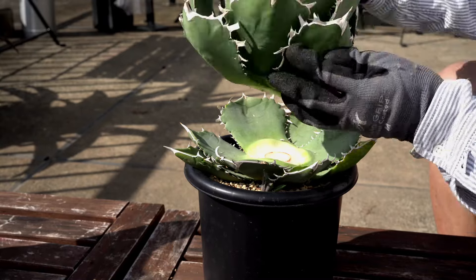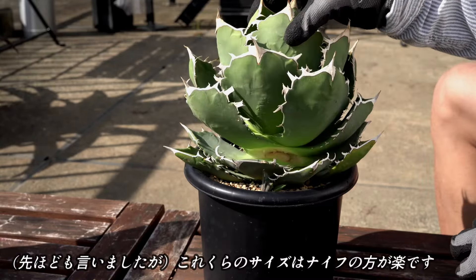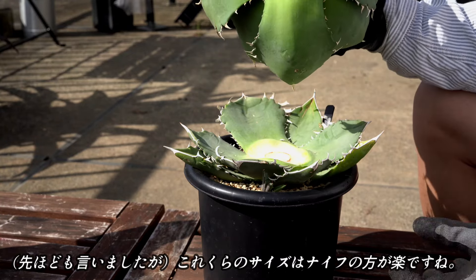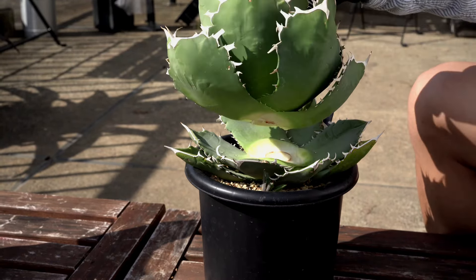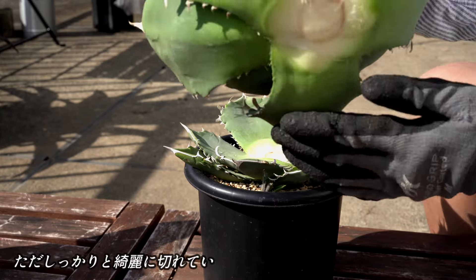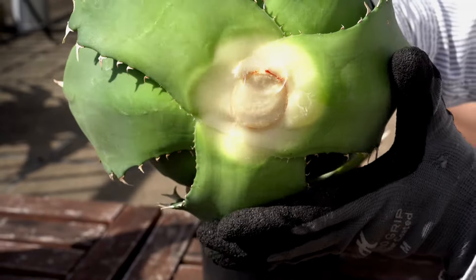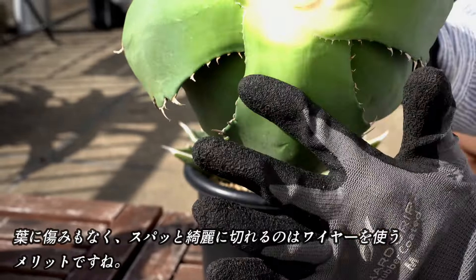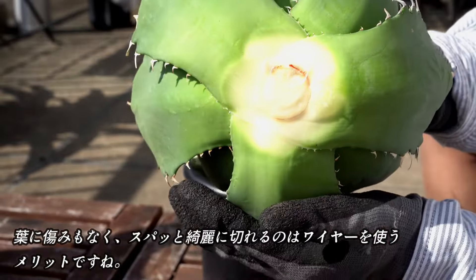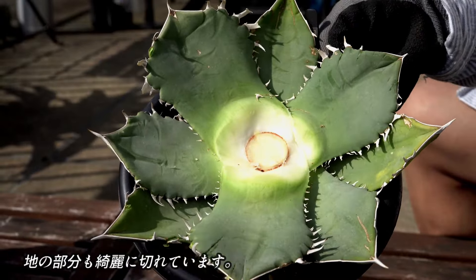切れました。やはり、このくらいのサイズになると、ナイフで切った方が楽だと思います。ただ、しっかりと綺麗に切れたかなと思います。傷みもないので、やはりこういった傷が出ないというのは、ワイヤーのメリットかなと思います。地の方も、こんな感じです。